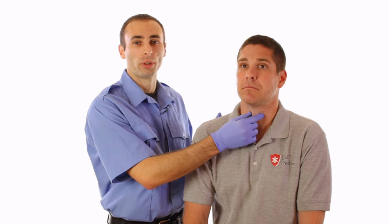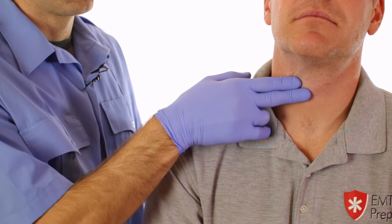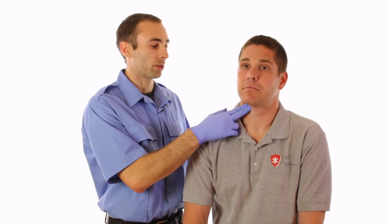To find the carotid pulse, locate the patient's trachea, also known as the windpipe, in the center of the neck. Using two fingers, slide into the groove and apply gentle pressure until you feel a thump. This is the carotid pulse.